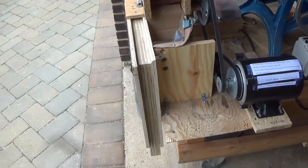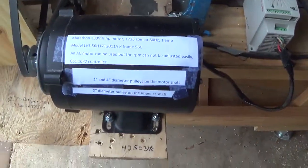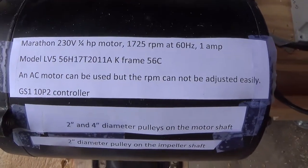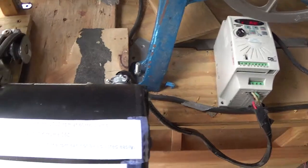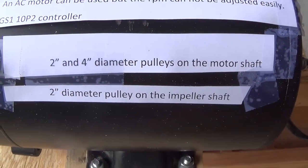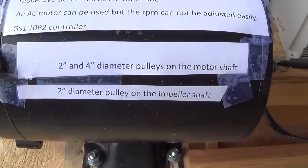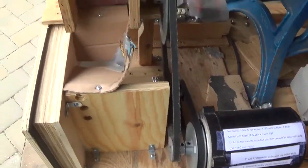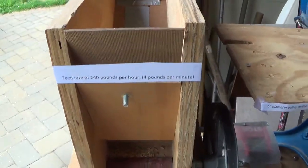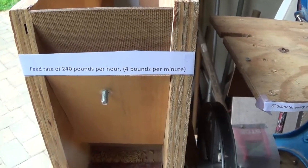So we just ran four pounds of rice in this homemade impact huller. This was the motor we used. The controller is this. This is showing the different pulleys we have. We have a 1,700 RPM motor, so we're doubling that to try to get up to 3,500 — it did end up being 3,200. Turns out we did not do four pounds per minute; we did 2.8 pounds per minute, which was 175 pounds an hour.